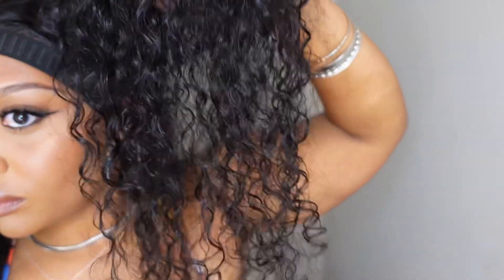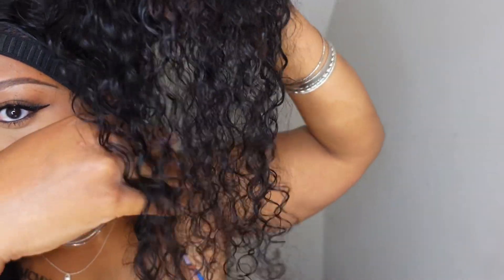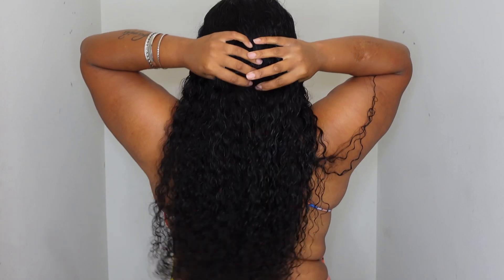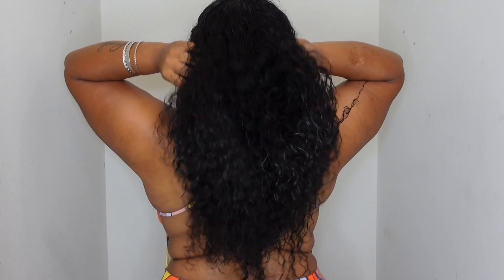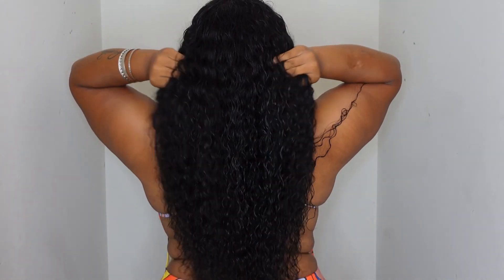And this is the result — get into this look! It's giving island girl, it's giving foreign, it's giving exotic. I'm really, really feeling this curl. This looks like I'm ready to go to Cancun or to somebody's island to just sit there. Oh my goodness, get into it!